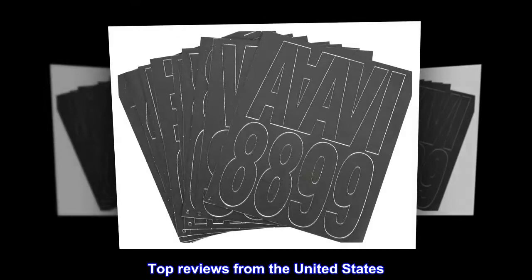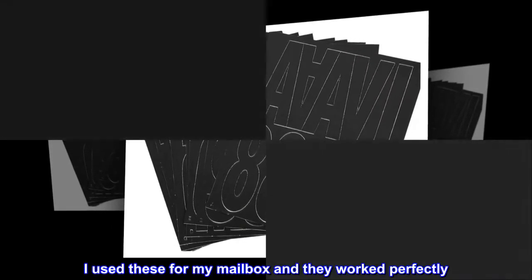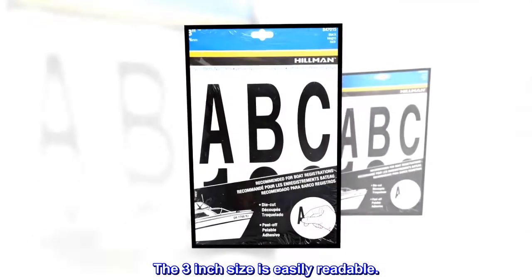Top reviews from the United States. Easy to use. I used these for my mailbox and they worked perfectly. The three-inch size is easily readable.